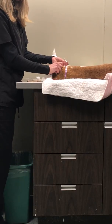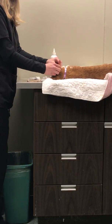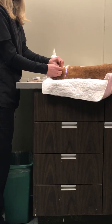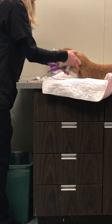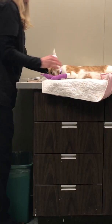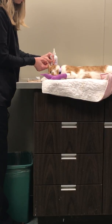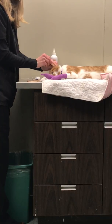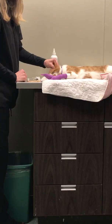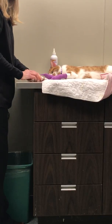I put a little bit there and I am massaging to work it down in the canal, being careful not to touch the tip to anything. And do the same with this ear. Okay, so we are done.